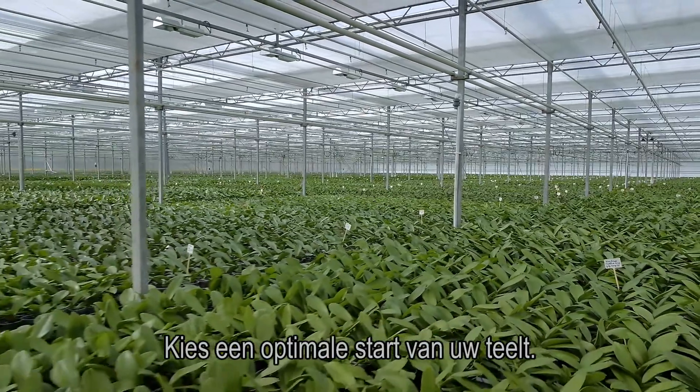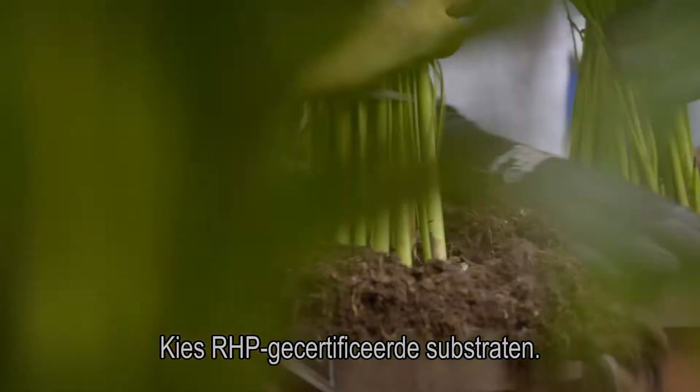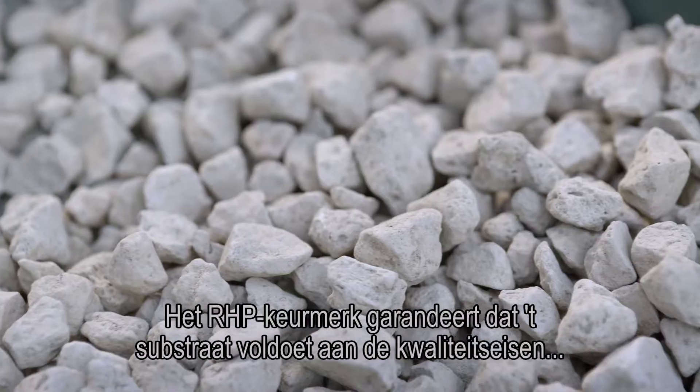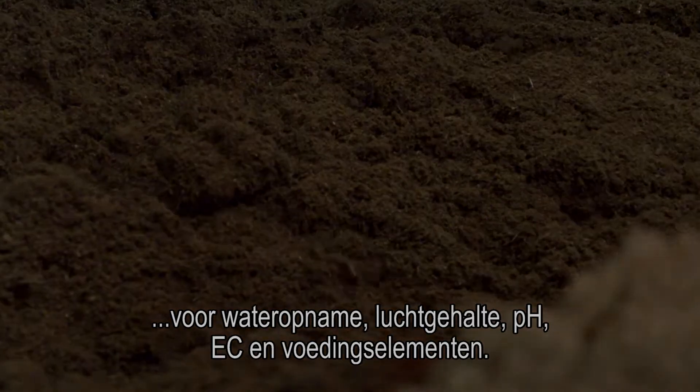Choose an optimal start of your culture. Minimize risks of culture damage. Choose RHP certified substrates. The RHP quality mark ensures that the substrate complies with the quality requirements for water uptake, air content, pH, EC and nutrients.